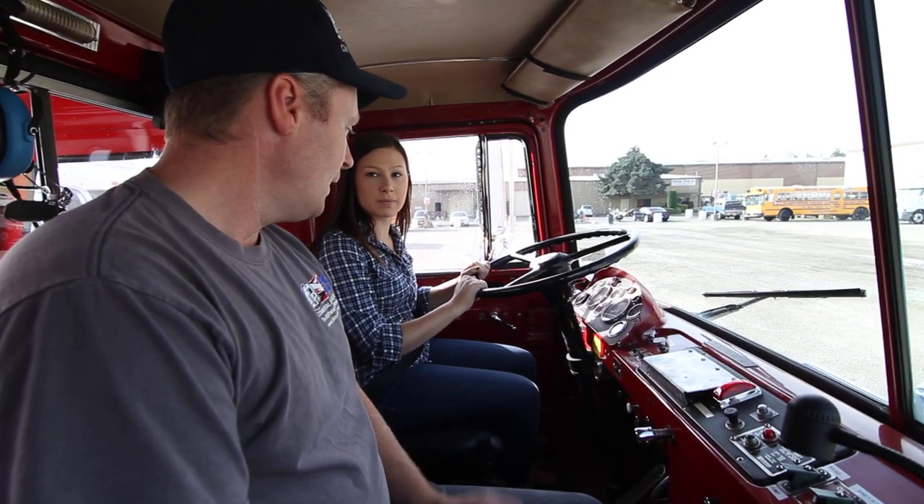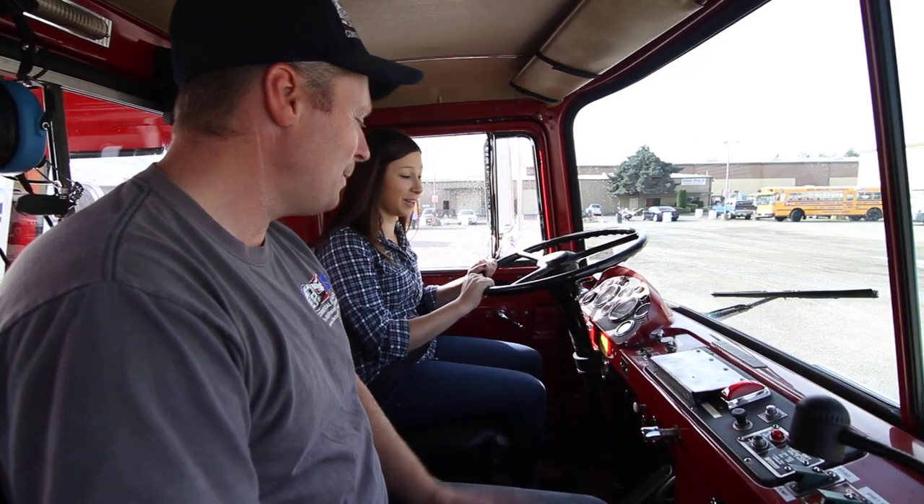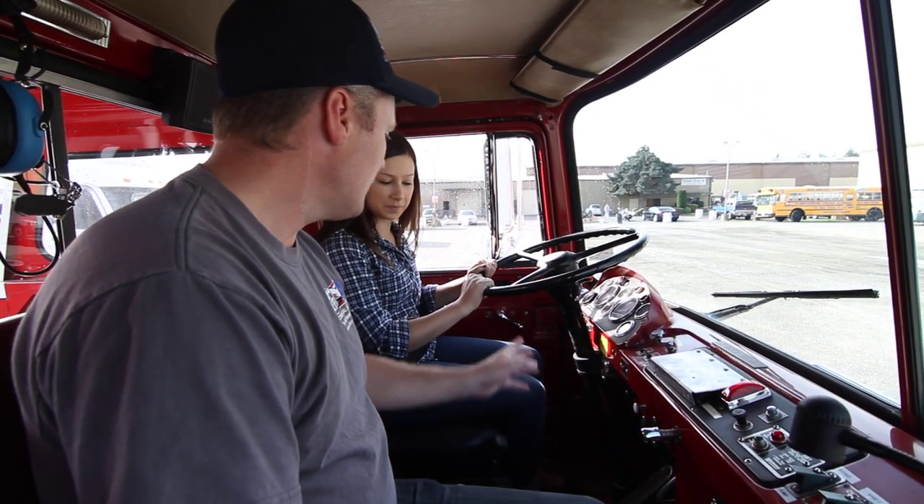The air truck was taken out of service December of last year, so it's been in service its whole entire life up until now. Now we have it and we're putting it to a different use.